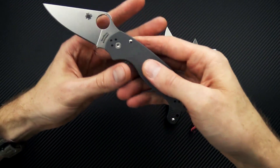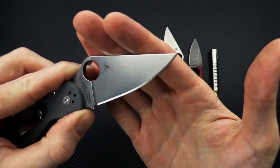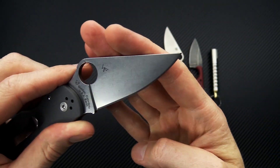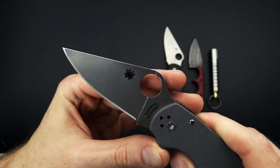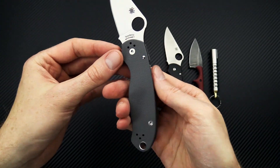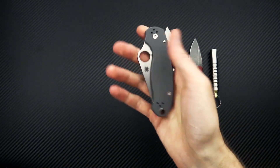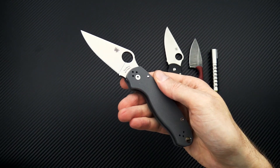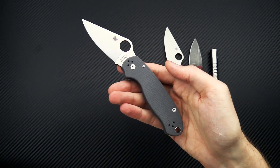Next we've got a couple of restocks from Spyderco — the Maxamet Para 3. Maxamet is a high-carbon tool steel with some of the highest, if not the highest, wear resistance and edge retention of any production knife. This one comes with a tumbled finish, dark gray G10 handles, and otherwise standard Para 3 construction with the stainless compression lock, smooth operation, and four-position pocket clip carry. Maxamet is a great choice if you're not too concerned with corrosion resistance and want the highest level of edge retention.